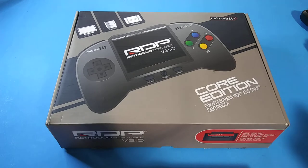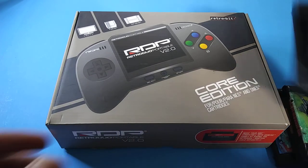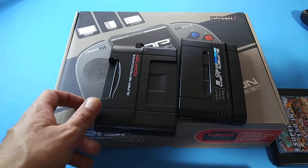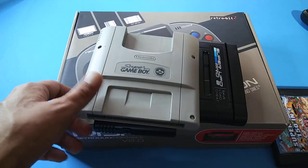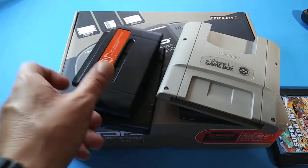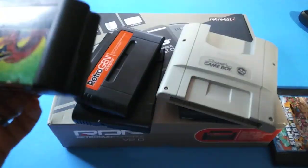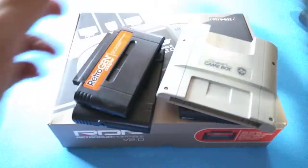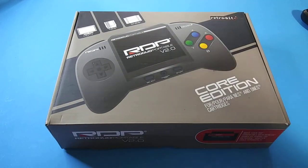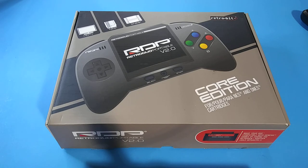It's a really cool console though. It's supposed to be compatible with Super Nintendo, Game Boy, Game Boy Advance, Sega Genesis, Sega itself, and NES — so it's supposed to play all of those. That's seriously a lot. With Super Nintendo alone you're pretty good to go.